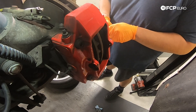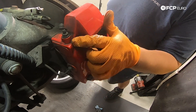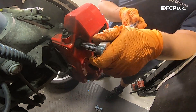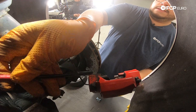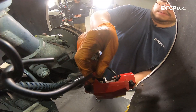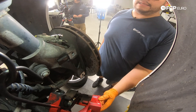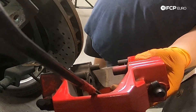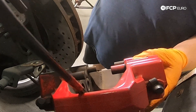Now we're going to work on removing our caliper. One thing to note: the old hardware requires a T55, while the new hardware that holds it on is a 10mm hex — same bolt, just slightly updated. So a T55 for old hardware. Then I'm going to take my caliper hooks, hang one on a coil from the strut, swing the caliper over, and hang it off to the side. Make sure to take out the old shims so they don't fall out on their own — you can pry them off with a flathead.